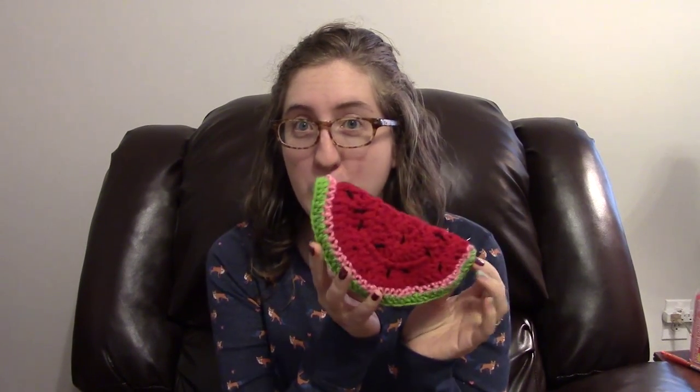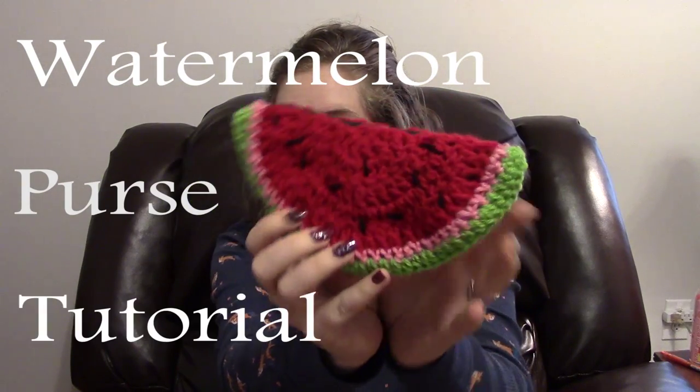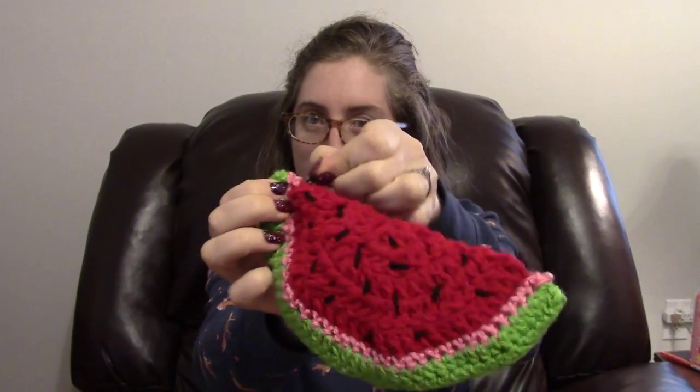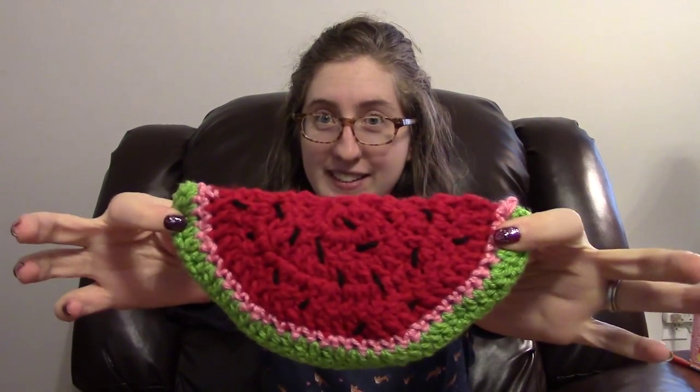For this week's tutorial I'm going to show you how to crochet this cute little watermelon purse. It looks like this. It has a zipper on top so you can open it and put stuff in it. This one is not lined, however I'm going to make a video showing you how to line this if you want to put crochet hooks or stuff that would poke out through the crochet in it. So on to the tutorial.